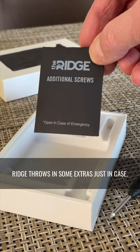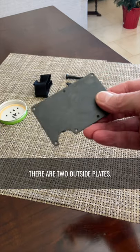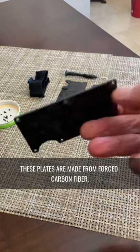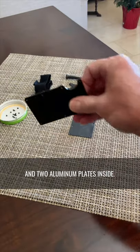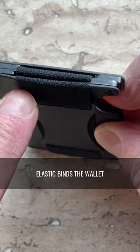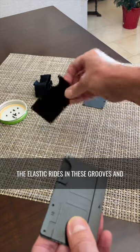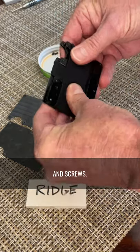Ridge throws in some extras, just in case. Many people don't realize that there are actually four plates that make up every Ridge wallet. There are two outside plates made from forged carbon fiber, and two aluminum plates inside. These are what protect your cards from RFID skimming. Elastic binds the wallet together and also forms a money strap on the outside. The elastic rides in these grooves and is held in place by the outside plates and screws.